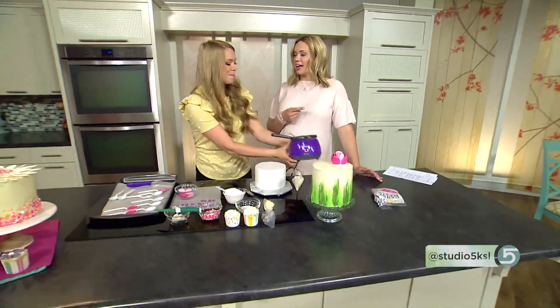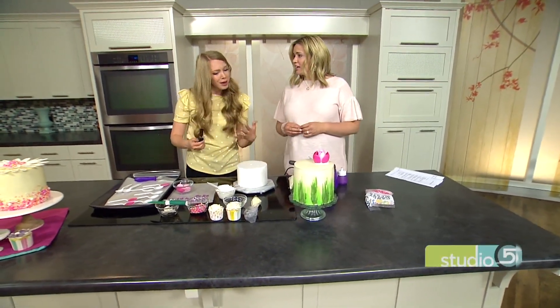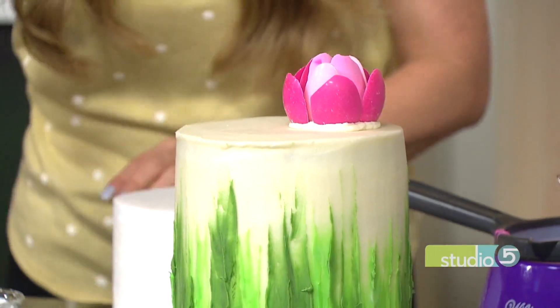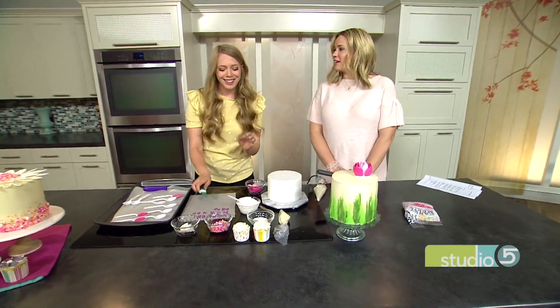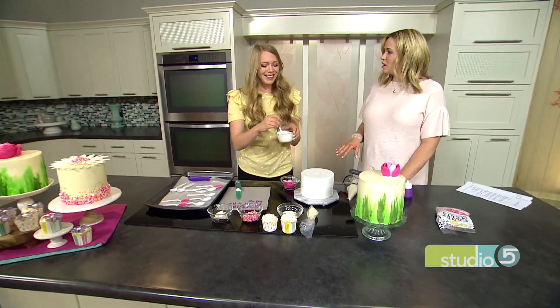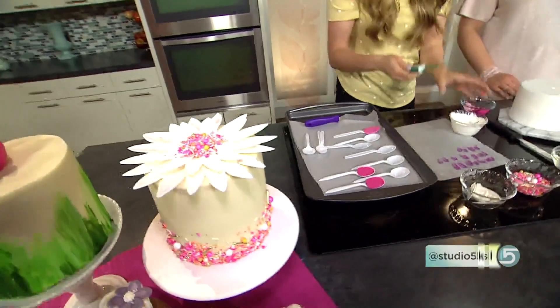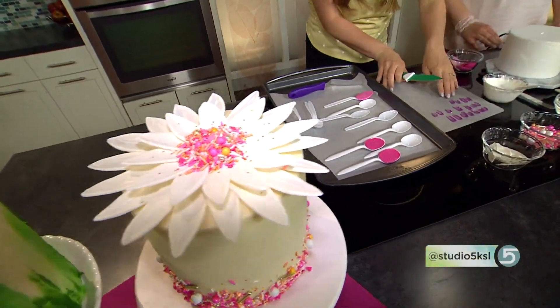A peony is probably the most sophisticated flower out there. This cake would serve well at a baby shower, bridal shower, a grown-up birthday cake, a garden party — anything like that. Super simple to do. Next is the daisy cake and I love daisies — they're happy. As Meg Ryan said in You've Got Mail, they are the friendliest flower. All you need is a paring knife and your parchment paper.